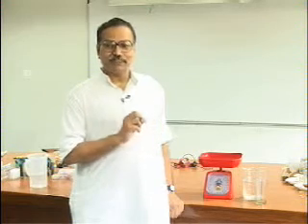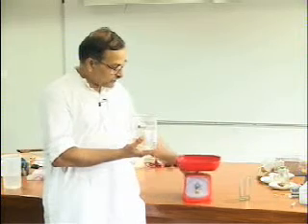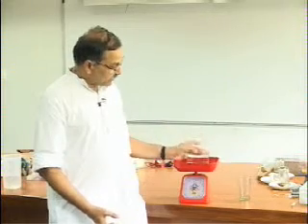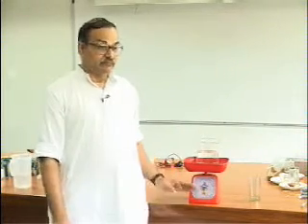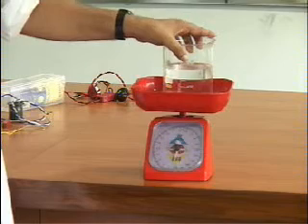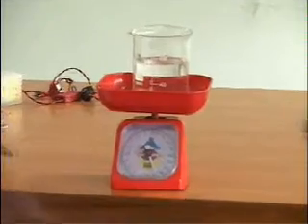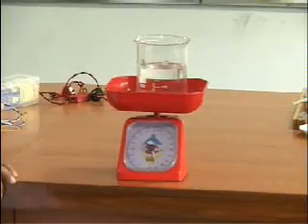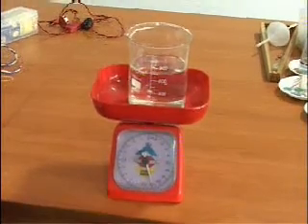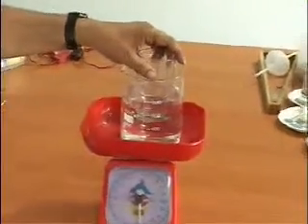I have a beaker — you can see the beaker and water in it — and I am placing this beaker on the balance. The beaker is graduated; see the volume here. It is 700 milliliters. You can read it there on the beaker. You can also see the dial reading, which is the weight — it is 900 grams.